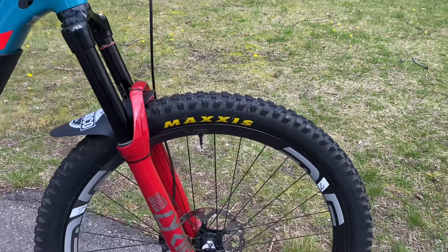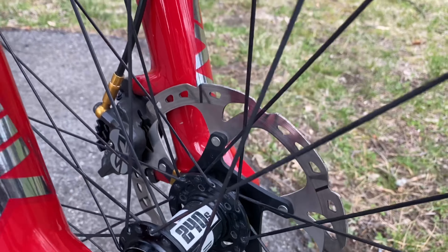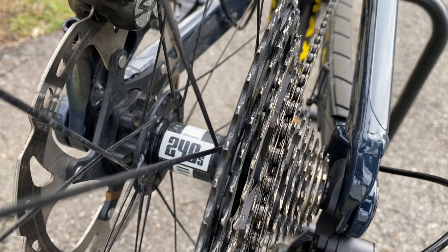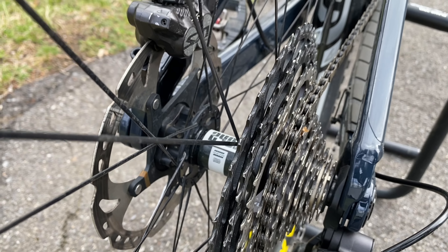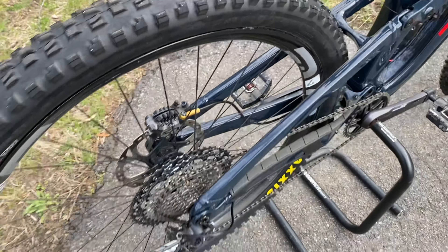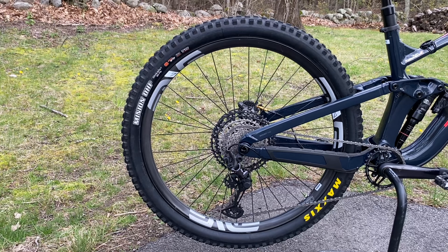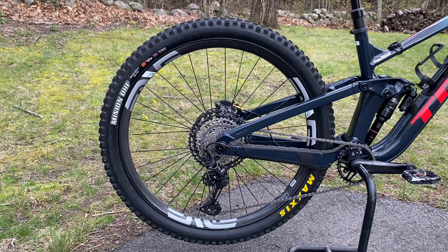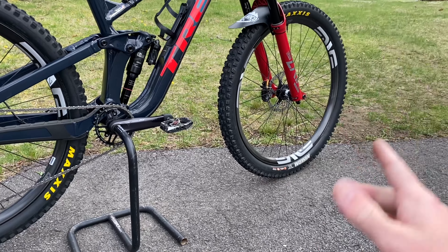For wheels and tires, NVM 730 wheels laced to DT Swiss 240s hubs. The 240s has the ratchet system — 54 points. I've got a Cushcore Pro in the rear only, no insert in the front. Tire pressures are 28 or 29 PSI in the rear and two to three less in the front, so usually around 25 to 27 PSI depending on what I'm riding.